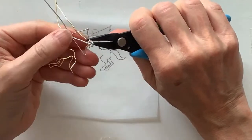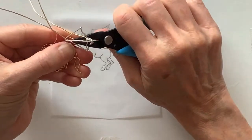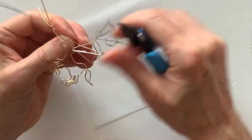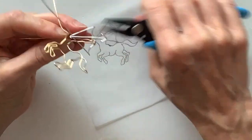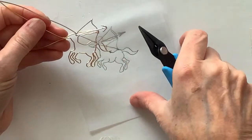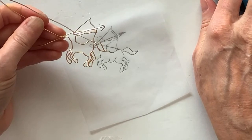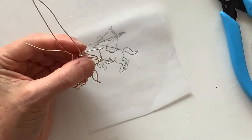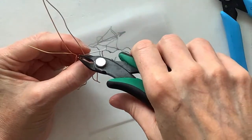We're going to go around here and give the arm a little bit of shape — try to make it look somewhat muscular. You could really use any wire you want for this, whatever you have at hand. Now he's holding the arrow. I'm going to clip this silver wire here because it's going to get in the way. Clip it — got it the second time.